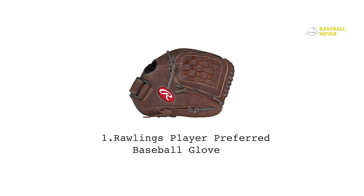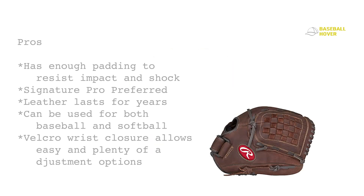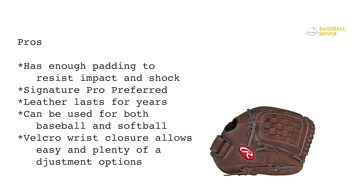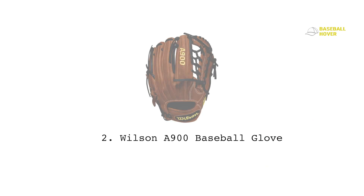Both RHT and LHT models are available. You can play in any position with this glove, though I'd recommend the outfield area because that's where you can test its true might. Pros: enough padding to resist impact and shock, pro preferred leather lasts for years, can be used for both baseball and softball, and Velcro wrist closure allows easy adjustment. Cons: not particularly suitable for infield positions, and no breathable mesh design.